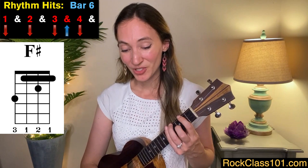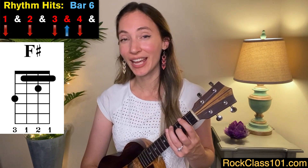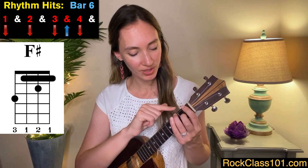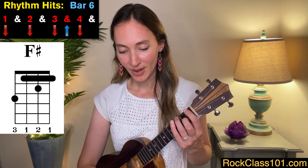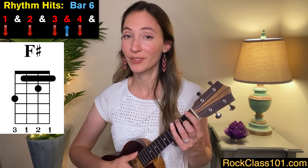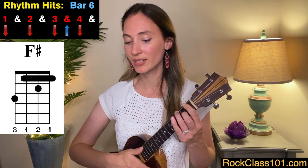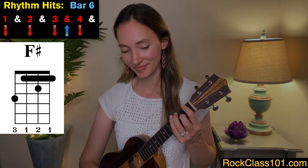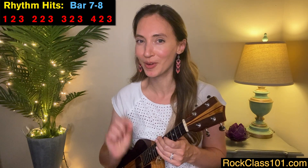Then for measure six, we go to an F sharp — we move this shape down two frets, and we're playing an F sharp for that same rhythm: one, two, three, and four. For measures seven and eight, we're going to see a picking pattern. You'll see this a couple of times throughout the song, so we want to make sure we get it solidly the first time.